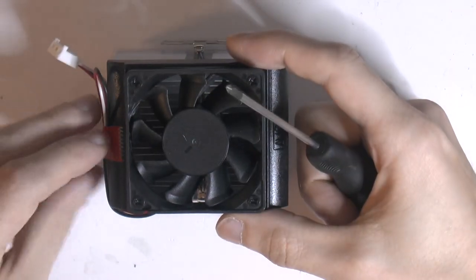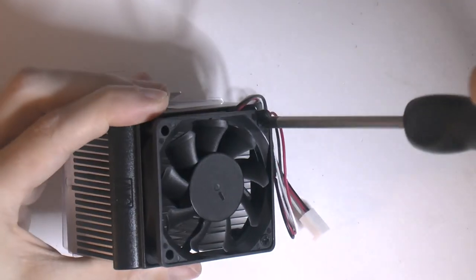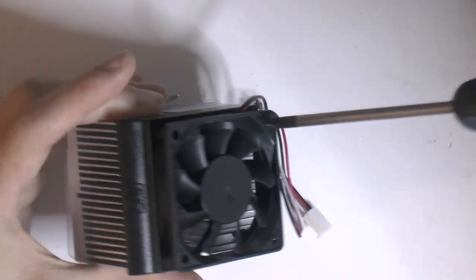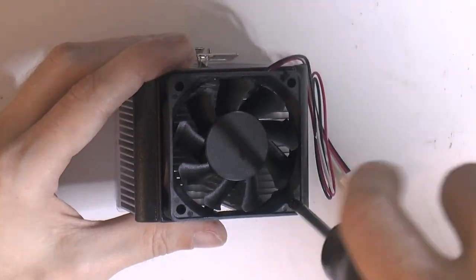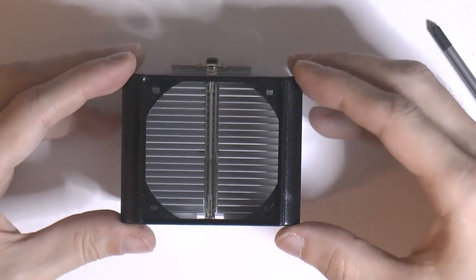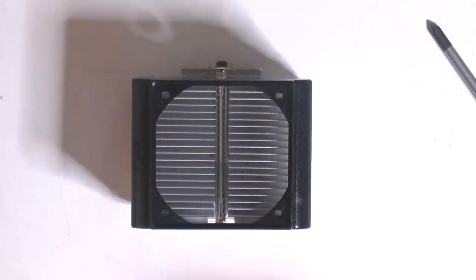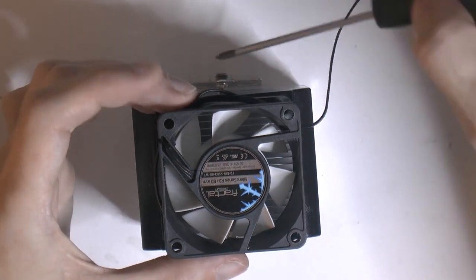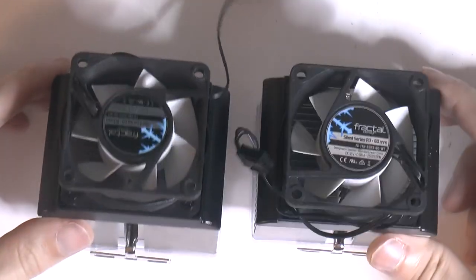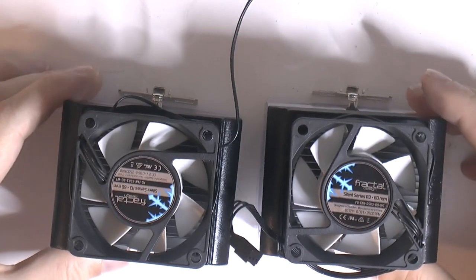It's time to mount the heat sinks on the board, so I'm starting by removing the fans from the new coolers. I'll keep the frames — they're not the best looking, but they might do some good. It's a bit difficult to get them on but they're on now.